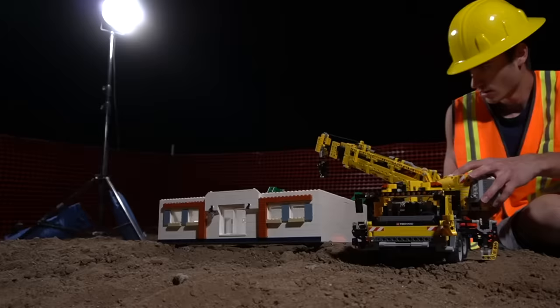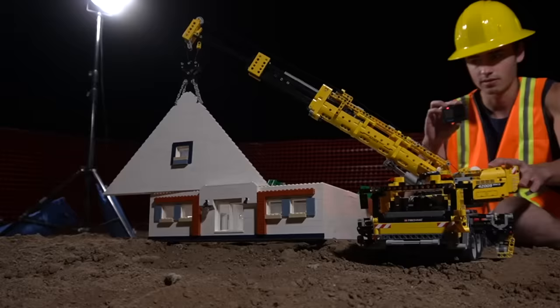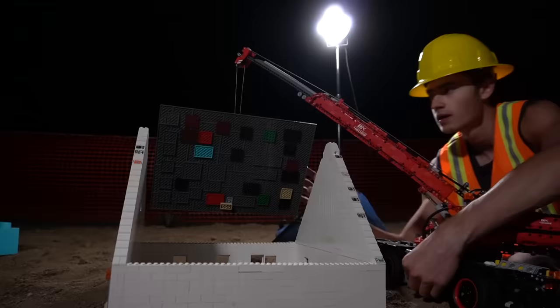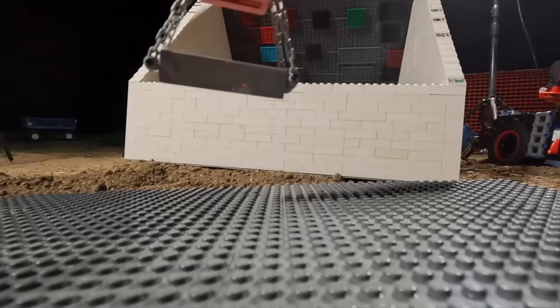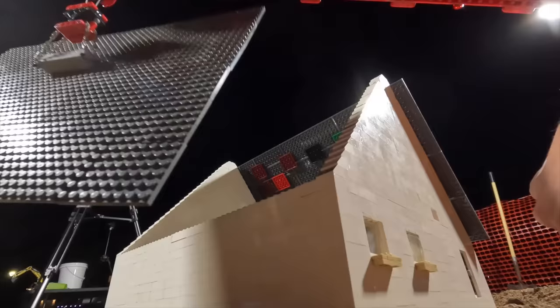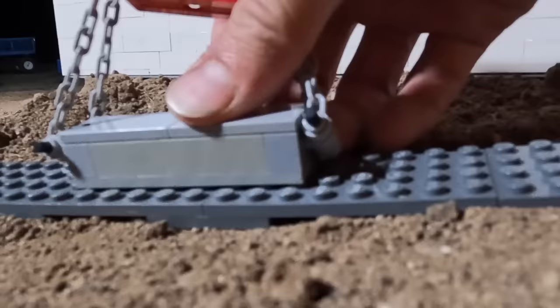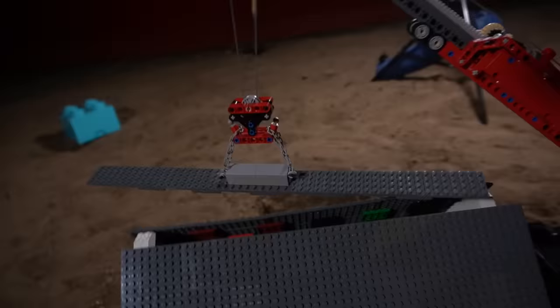That is so cool. This one's definitely not as strong as the other one, but it's in place. Now all we've got to do is put the roof on. Now for the other one — bring it up, line it up. These controls are amazing by the way. Final piece of the puzzle.